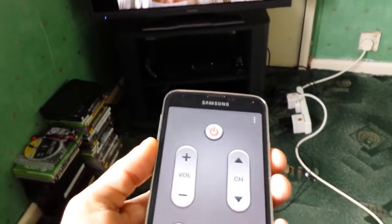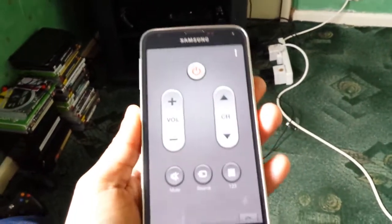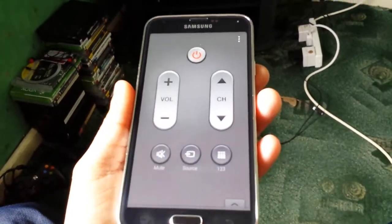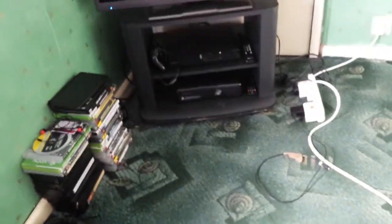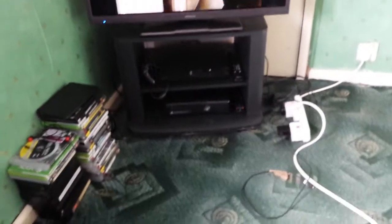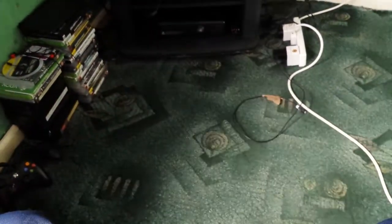So that's just a quick video showing you how to use the Smart Remote application for the Samsung Galaxy S5. If you like the video be sure to give it a thumbs up and subscribe for more videos, because I'll be posting more videos on this awesome device. Stay tuned, thanks for watching.